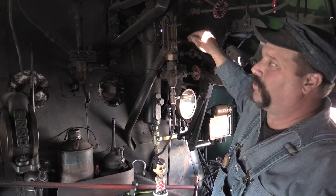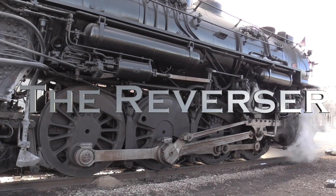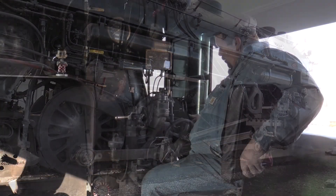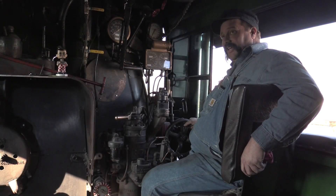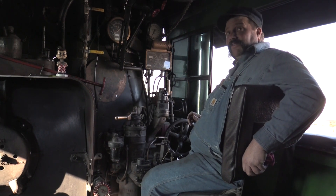This is the reverse gear — the gear shift. This is what sets the engine to go forward or backwards, whichever direction we want to go.